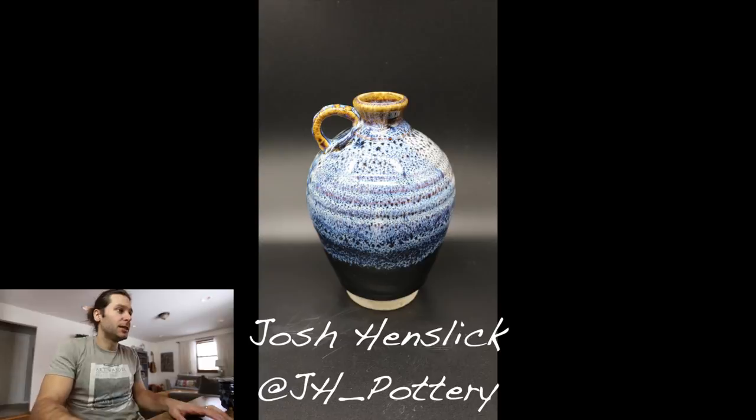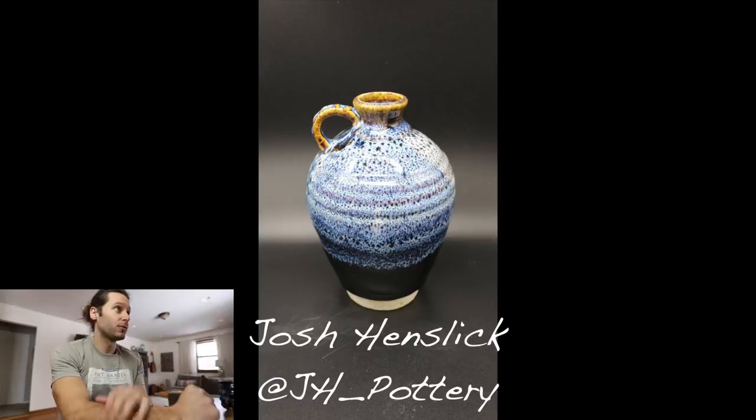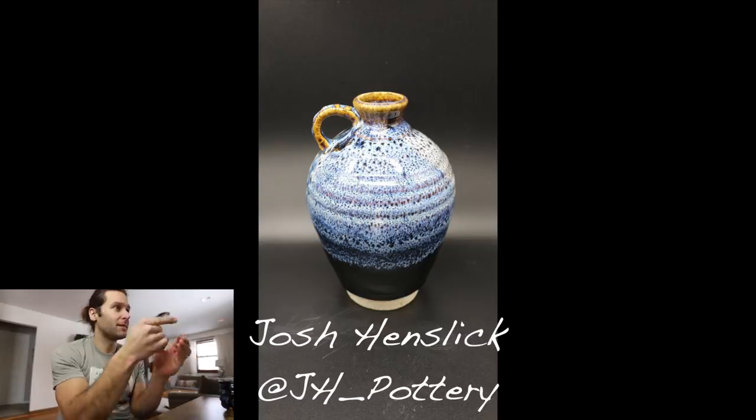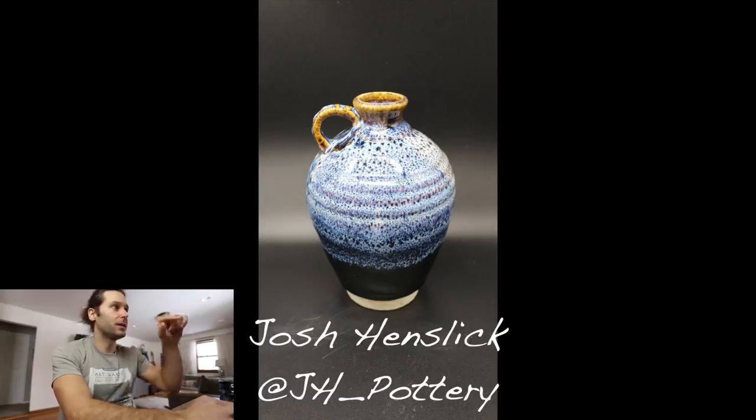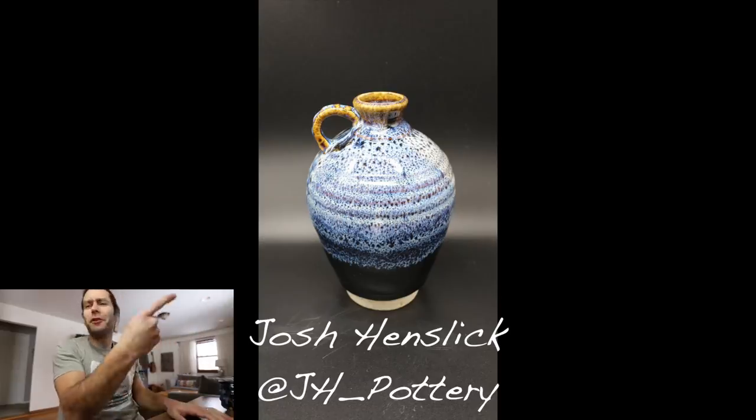Next one — Josh Henslick. Look at that vase-jar — that is really really cool. The detail in the glaze, the depth in the glaze — I can still see the finger marks going up there. Very cool. You can obviously tell you've done a lot of pottery because it's just very professional. Love the handle on the jar, great shape, great glaze. You can find him at JH_pottery on Instagram. Thanks for sending that in Josh.